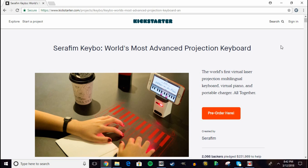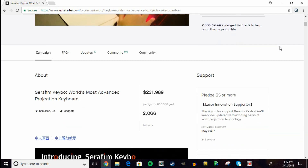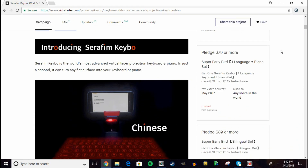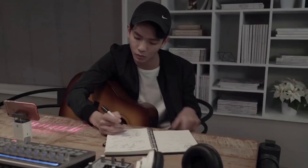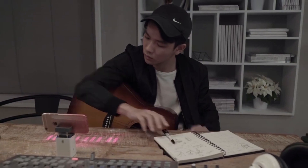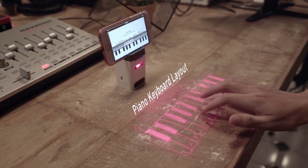This laser keyboard was funded on Kickstarter with over 460% of funding completed earlier last year. A lot of people saw huge potential in it because it's a little bit different than the other laser keyboards in the sense that it's also a laser piano. If you download their official piano app, you can actually play the piano too, which is pretty neat if you're a musician or just want to show it off.